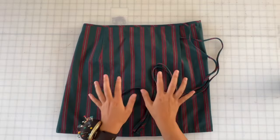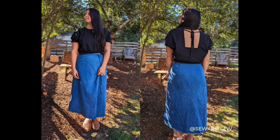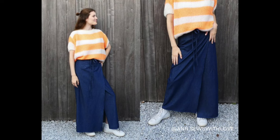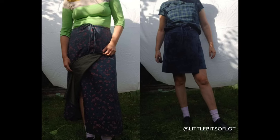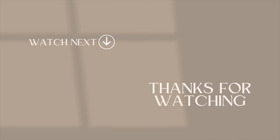Thank you so much for being here. I hope you enjoyed sewing your Jill skirt as much as Evan and I enjoyed making it for you. Here are some pictures from our testers — we had 45 testers across the entire size range and they were all amazing. They helped this pattern come to life and I truly couldn't be more thankful for them. If you love your finished garment, share pictures on Instagram using the hashtag Jill Wrapskirt and tag Evan and I so we can see your beautiful makes. Thank you so much and I'll see you in the next one.